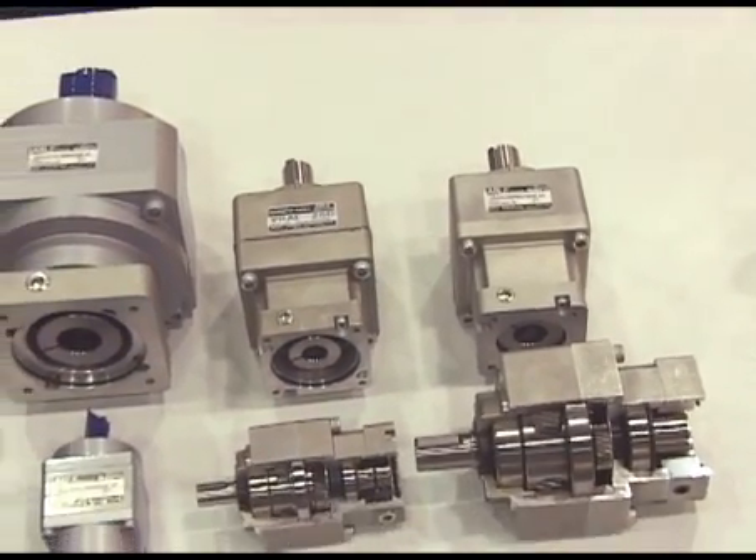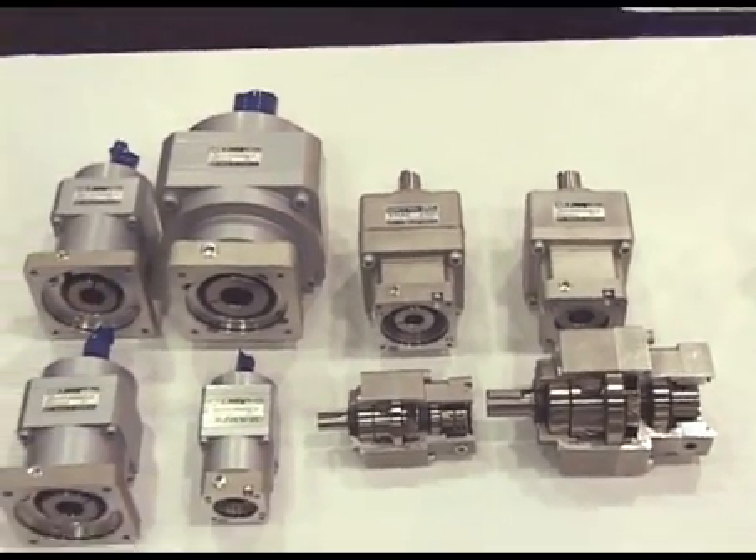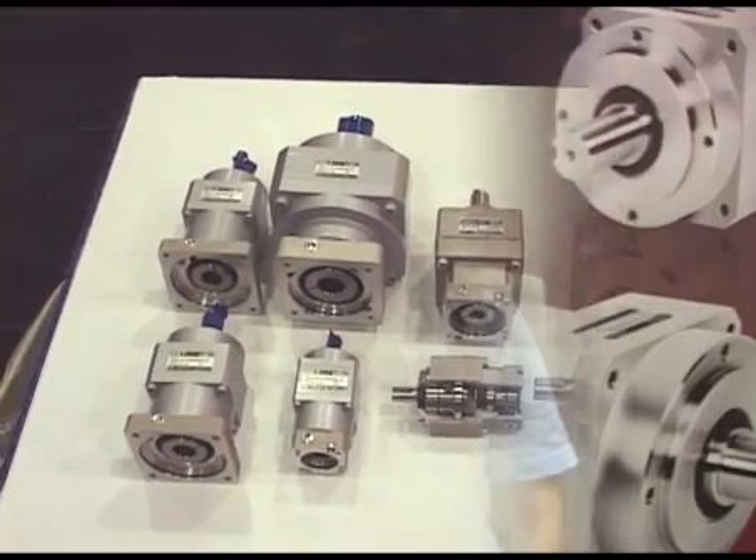These are just two of the great products that Shimpo has to offer and is exhibiting here at PAC Expo 2008. Thank you for visiting Shimpo Drives here at PAC Expo 2008. For more information, please visit our website at shimpodrives.com.